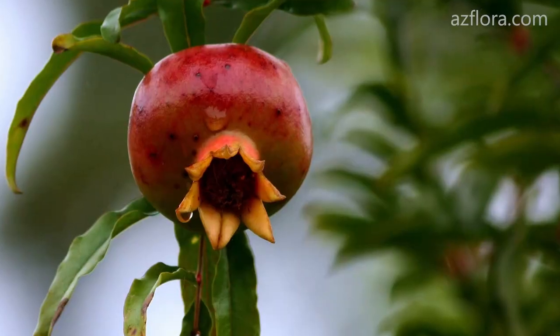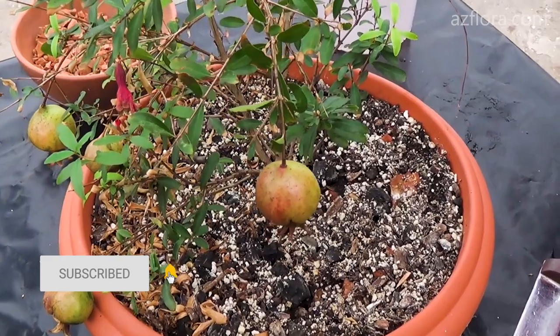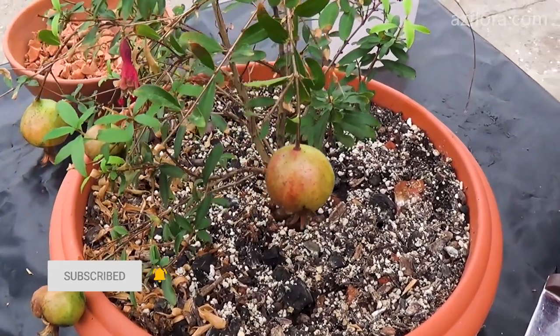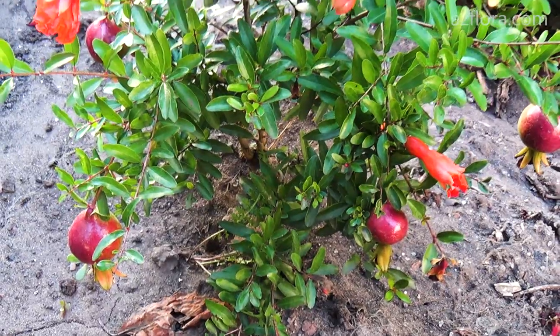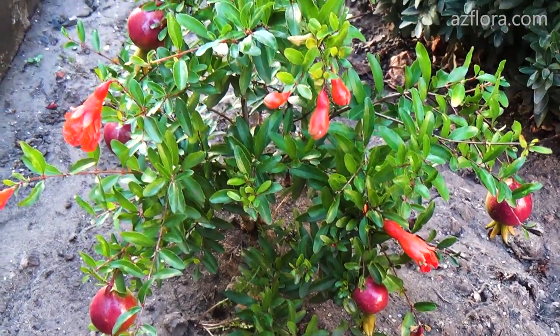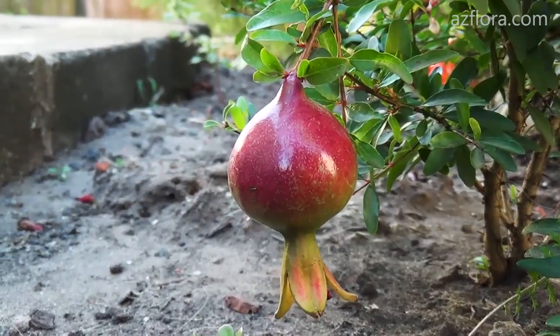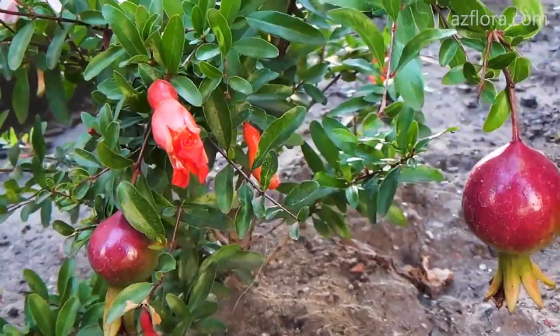The location of the plant should be chosen so that it is illuminated by direct sunlight in the morning and evening hours, and in the afternoon there is scattered sunlight there. Temperature difference is from 15 to 45 degrees Celsius. Over the summer period, the plant could return its decorativeness.